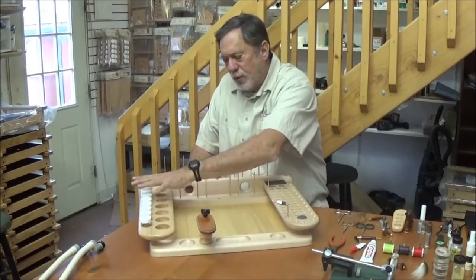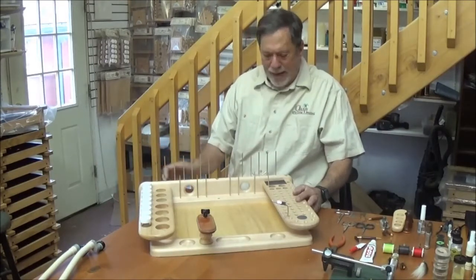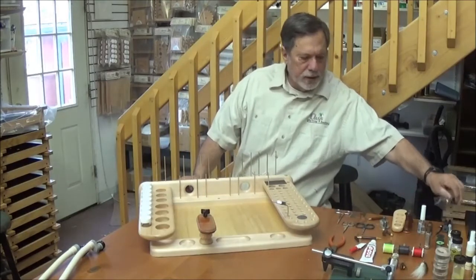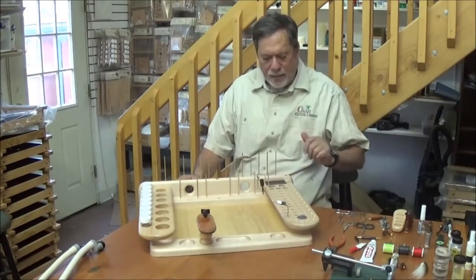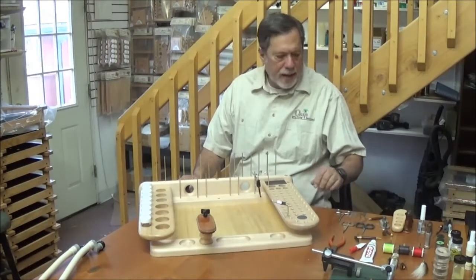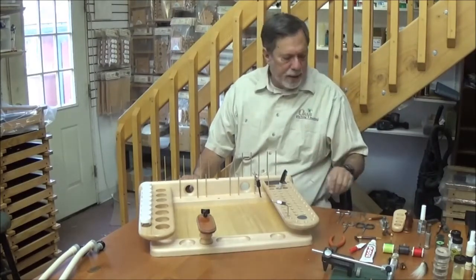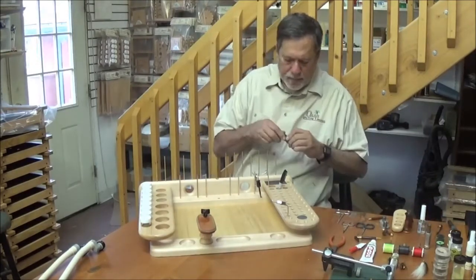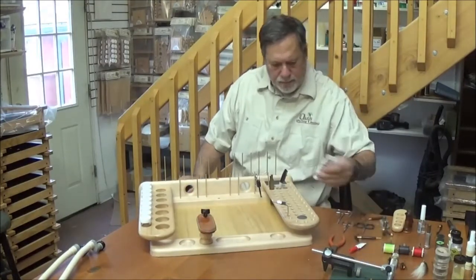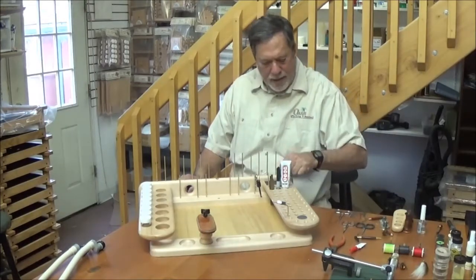You've got bottle storage on this side, tool storage on this side, thread storage in the back. We've got our hackle-plier hanger — as we talked before, hackle-pliers hang real well. They don't like to go in holes as well. We've got larger holes for marking pins, wing burning sets, your goop glue, maybe a hair stacker back here.